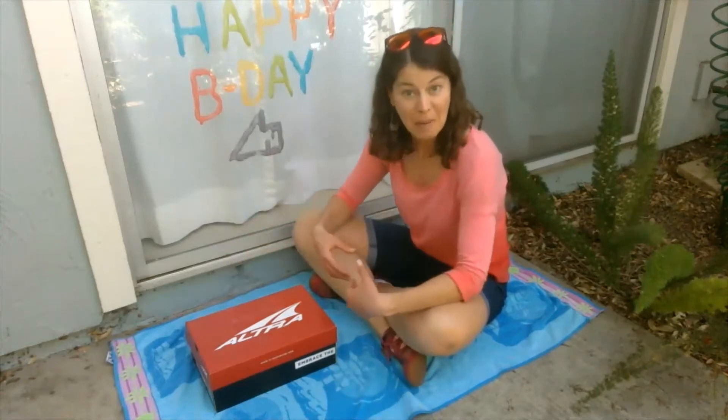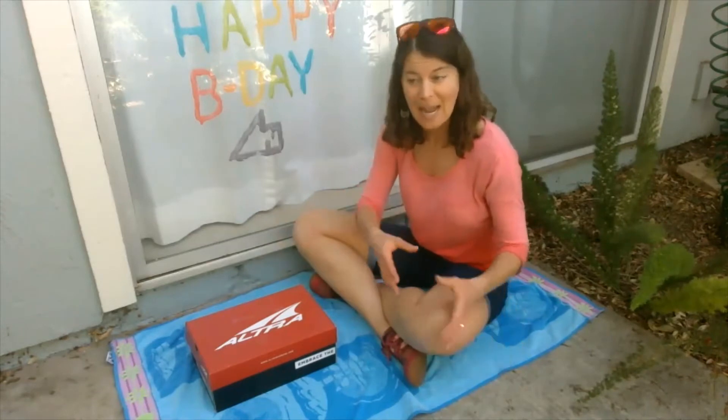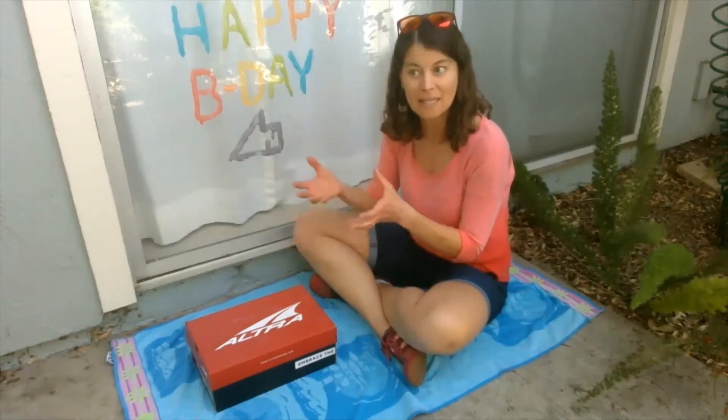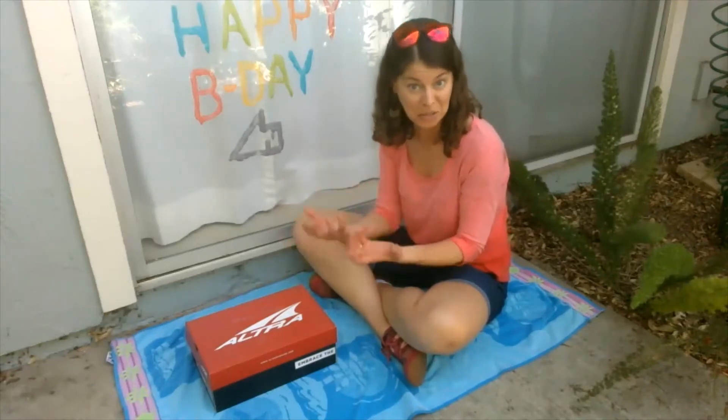So the first experiment that we did, we took some different materials, took them outside, and then checked to see if they melted or stayed solid in sunlight — under that light and that heat that the sun provides.